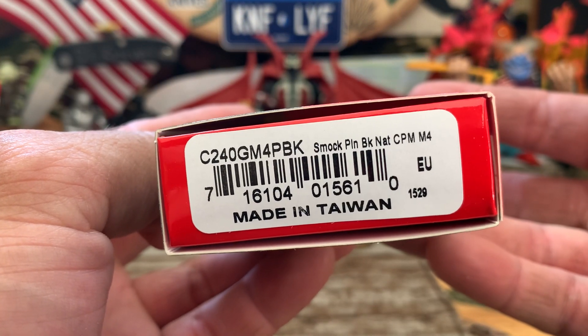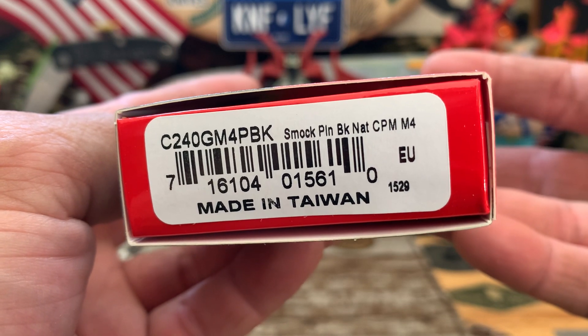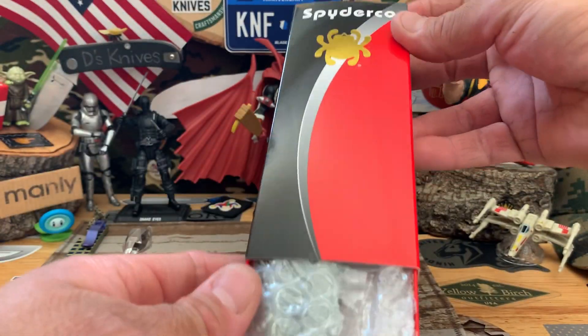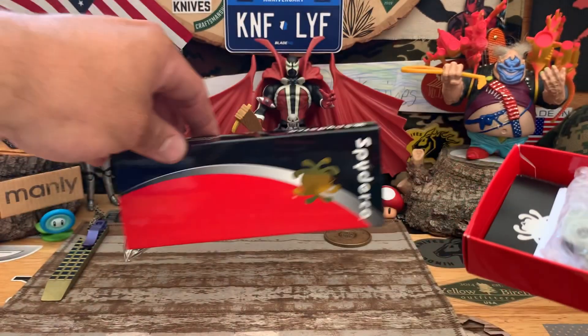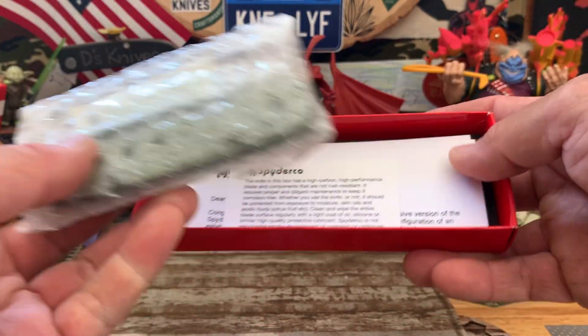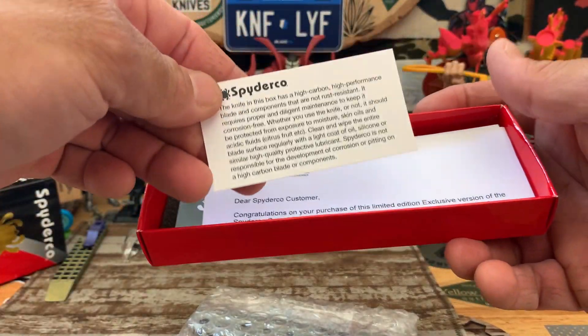We got the new Smok with the black blade, CPM M4. My first time owning a Smok — I think I held one before, but never owned one.